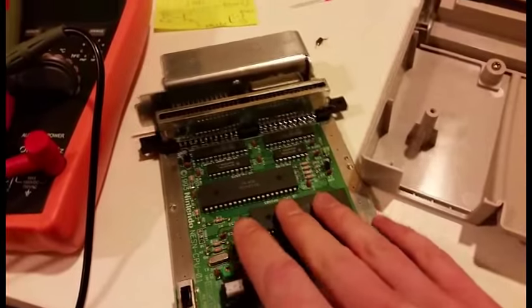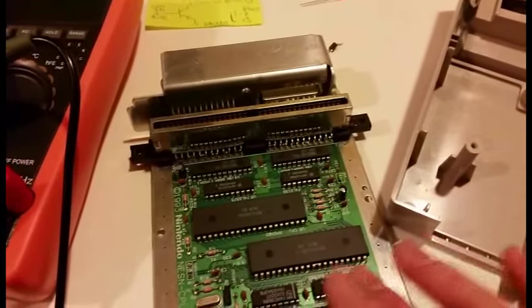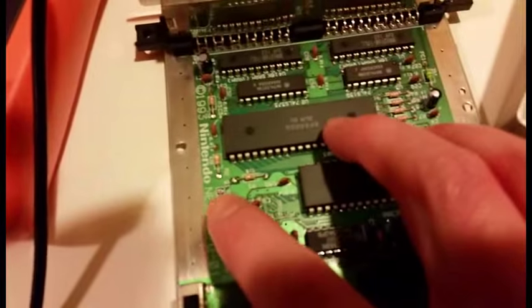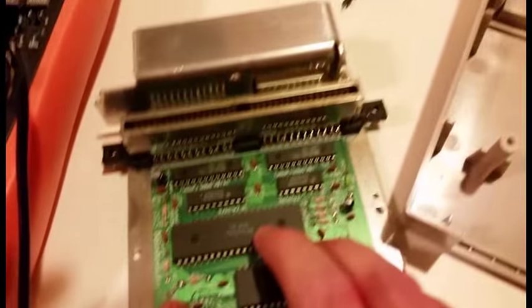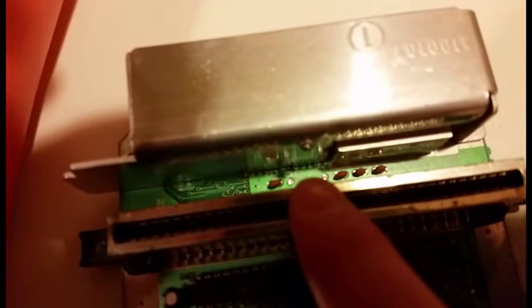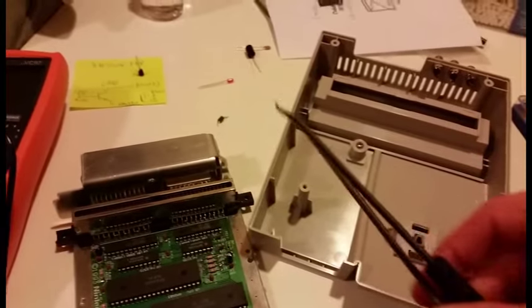This is the top loader, and you actually need two components off of this board. You need this transistor, which is considered Q1, and then this resistor right there — it's FC2.